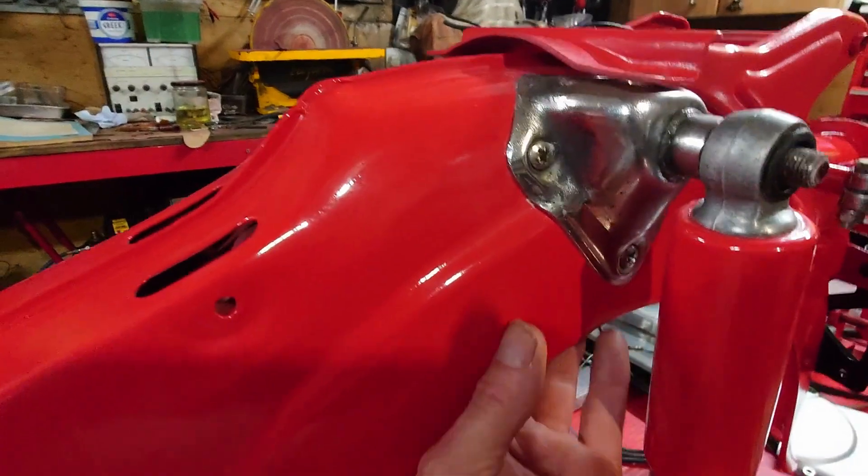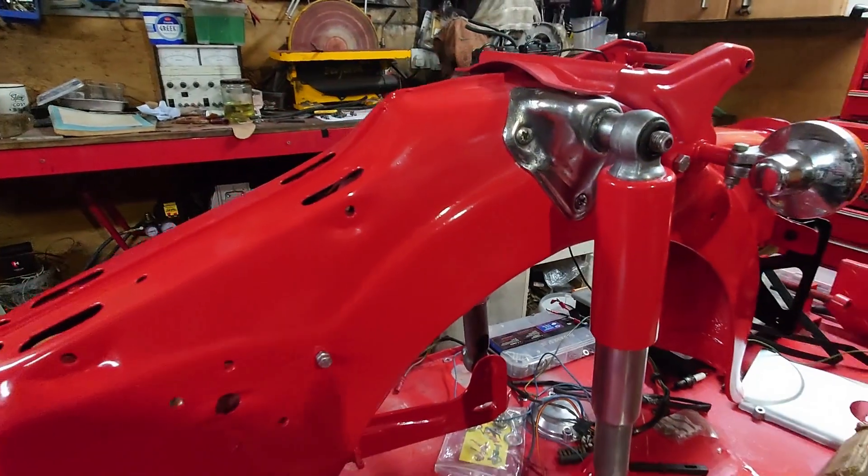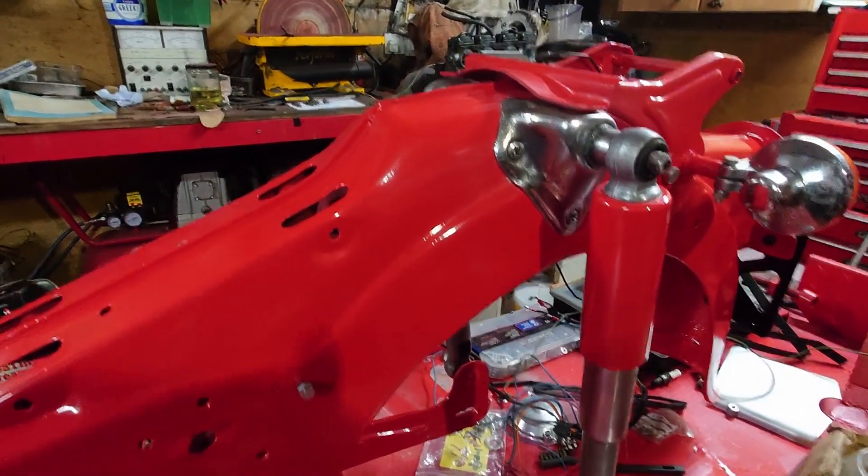Also replicated it at the back here. It's too dark to really see it, but it's replicated at the back and I've stone chipped it, so it should be pretty durable and protected.